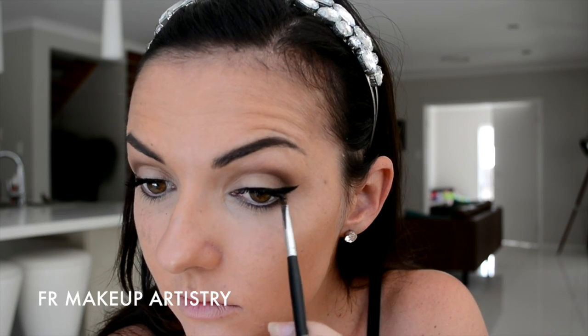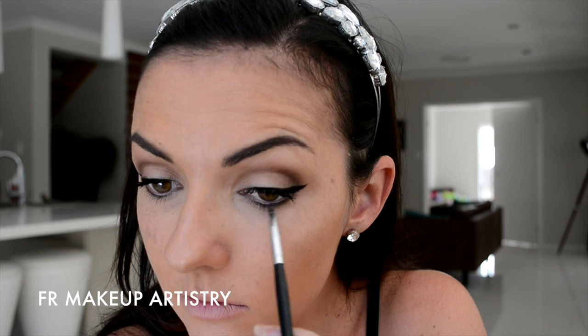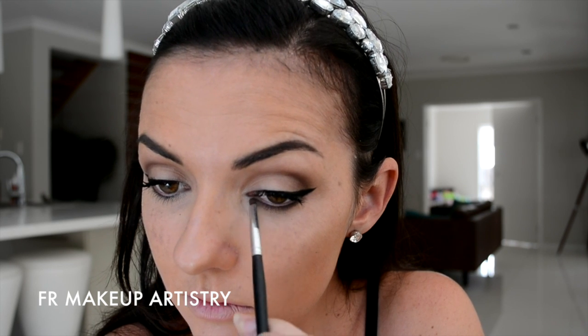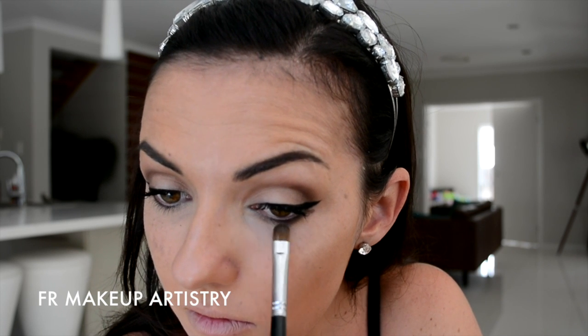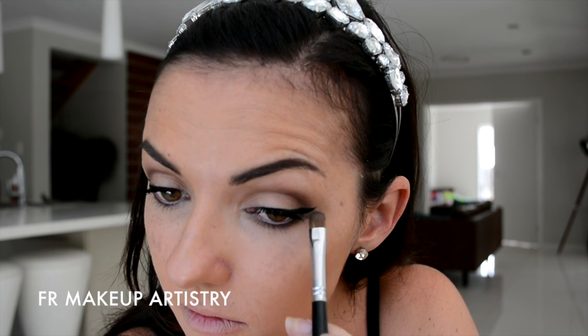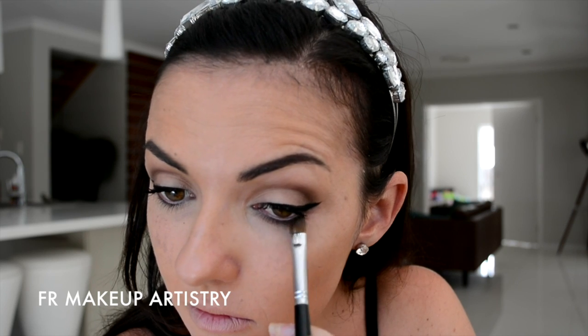Next, I'm taking a more precise pencil brush and I'm using that same dark brown colour that I used in the outer corner, and I'm taking that all along the lash line. And then I'm taking a smaller angled brush and I'm just blending that out to make sure again that there's no harsh lines on my bottom lash line.